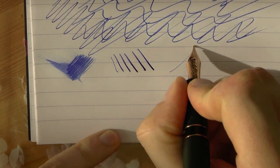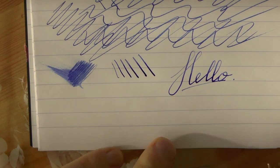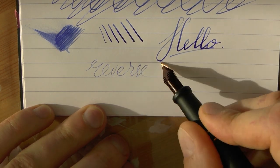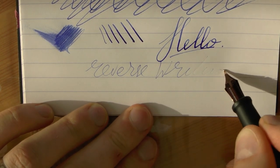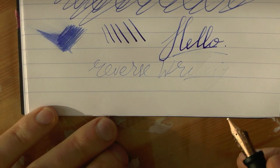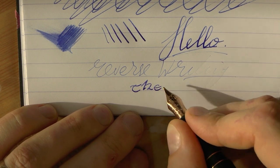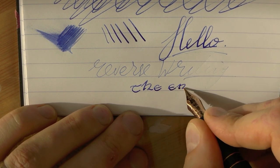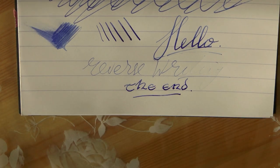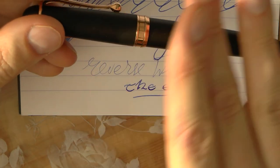Line variation — there is some. Reverse writing — not great, runs dry quickly. And there you have it. IguanaCell, thank you for lending me this pen — it's coming back to you. I hope this was useful. Bye bye.